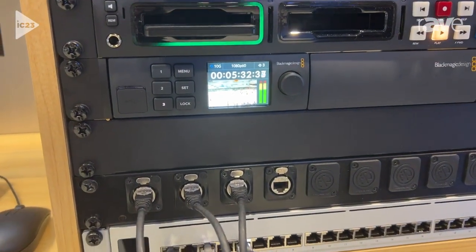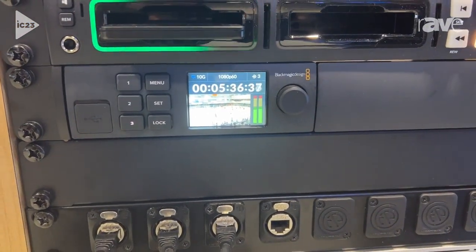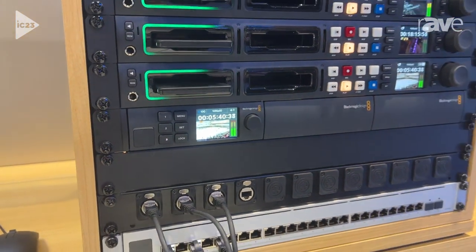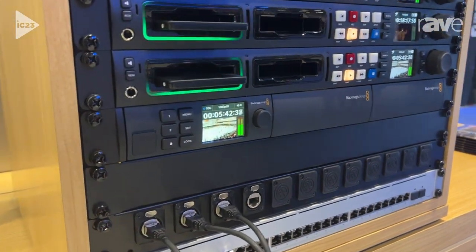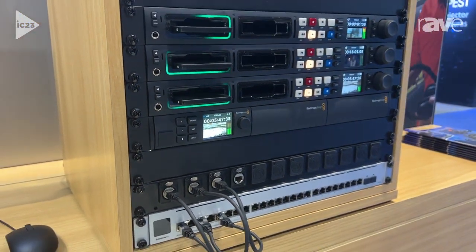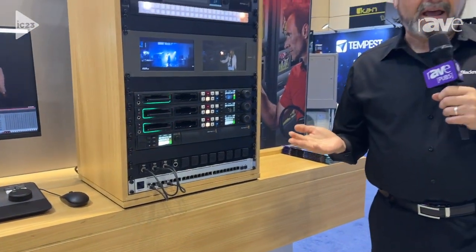Or vice versa, turning 3 channels of SDI back into IP. All of these have 10 gigabit ethernet ports on them as well as loop-throughs for SDI. These products will be available shortly, and as always you can find more information at blackmagicdesign.com.